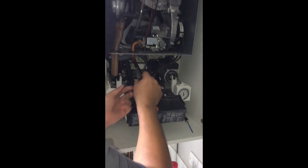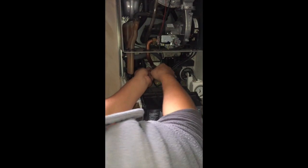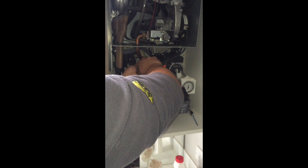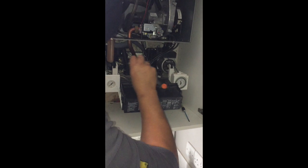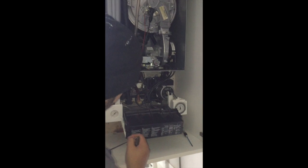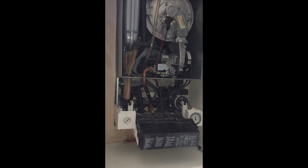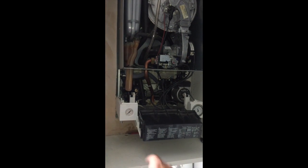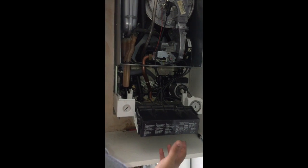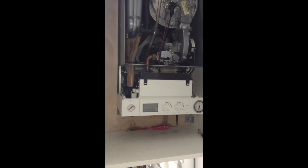There are loads of things to be aware of — it's easy watching videos like this, but there are sensors back there that can easily break when you take the unit out. You could also remove the expansion vessel to make it a bit easier. This is more just to give customers and apprentices a better idea of what's required without going into deep detail.